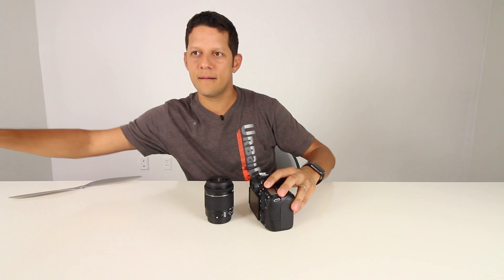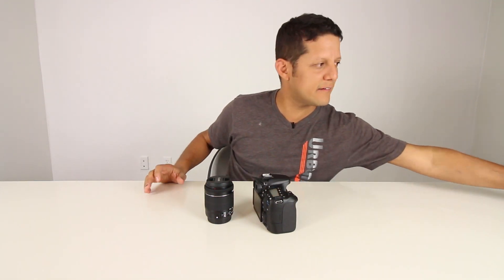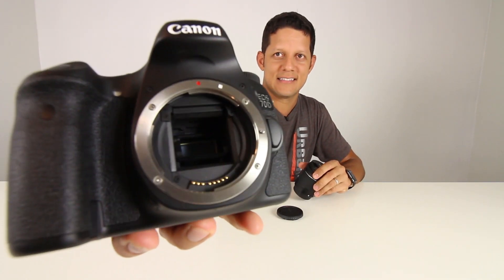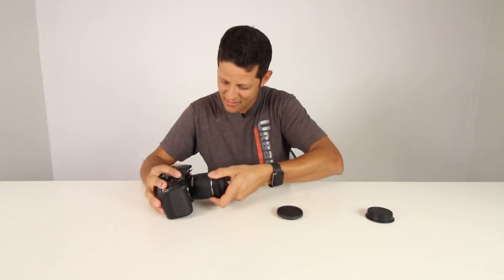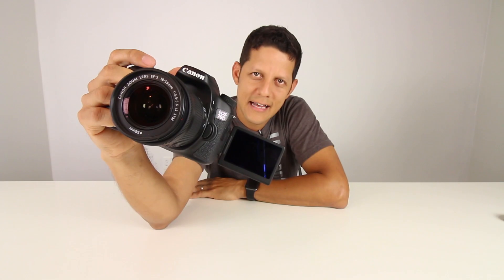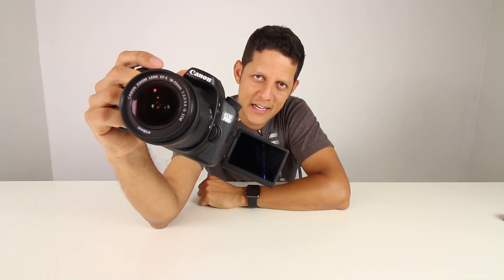Clean up. Look at that glass. So let's see the difference - Canon 70D and the T5i that you're seeing right now.